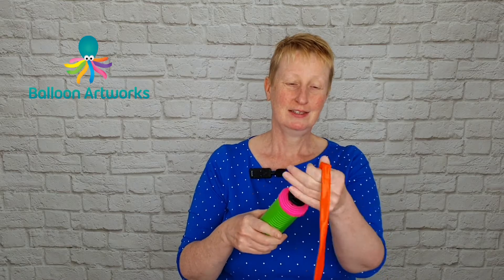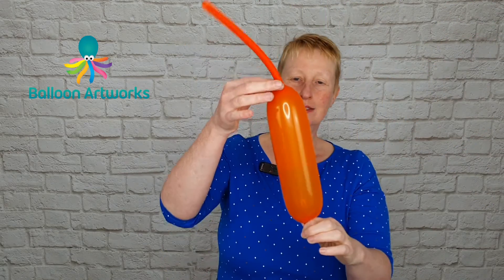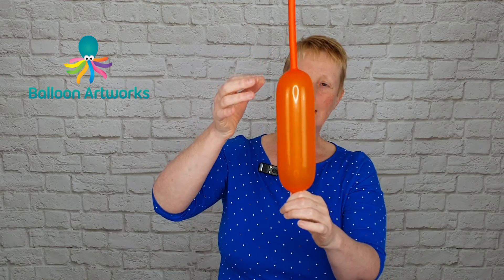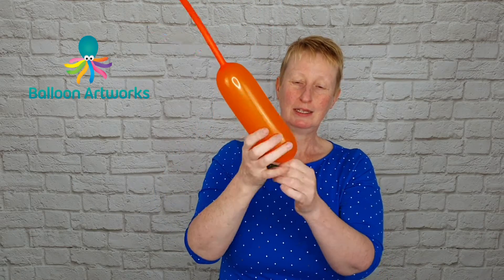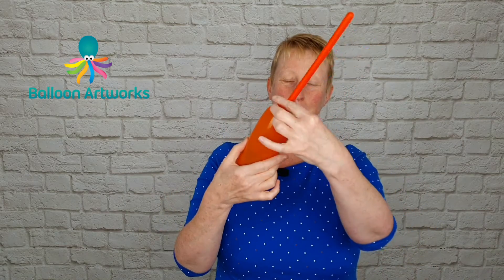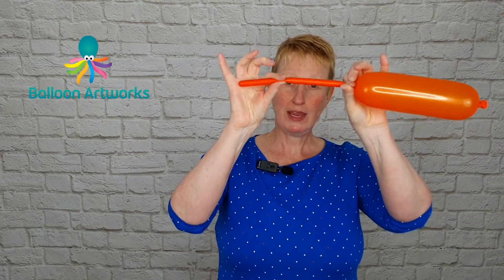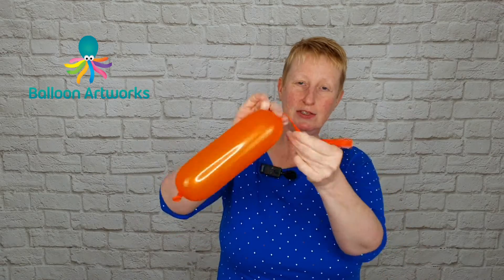First of all I'm using a 350. We're just going to inflate a little bit — just a couple of strokes of the Qualatex hand pump — put a twist in the neck and tie. Put a twist in the other end and then we're just going to snip off the end about here and then just tie.